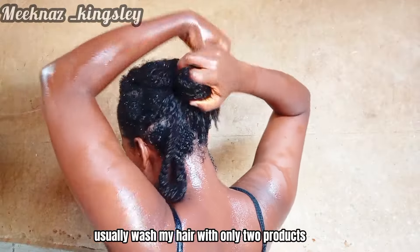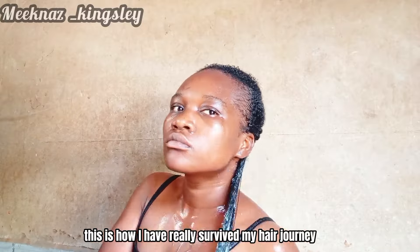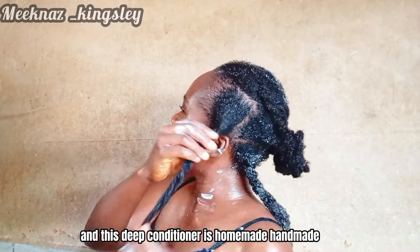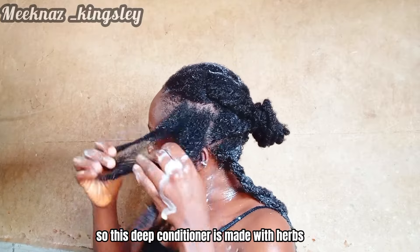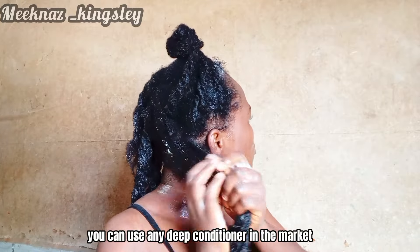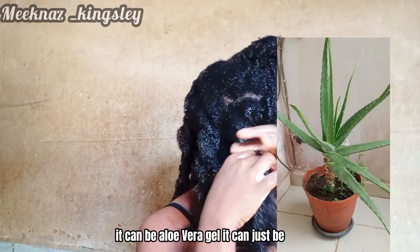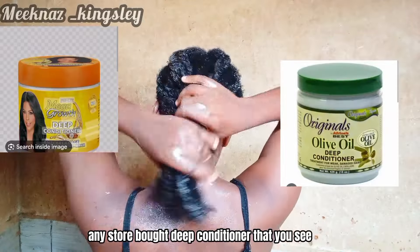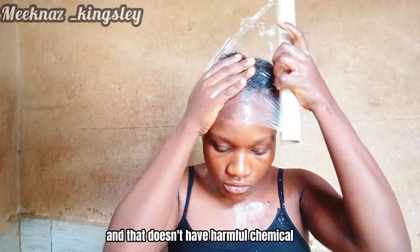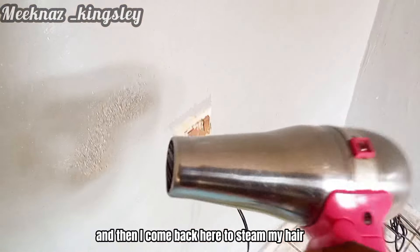I usually wash my hair with only two products: shampoo and deep conditioner. This deep conditioner is homemade — I make it myself with herbs and other nourishing ingredients. You can use any deep conditioner: a DIY mix like pear and banana, aloe vera gel, or any store-bought deep conditioner that has water as its first ingredient and no harmful chemicals. Natural, homemade deep conditioners are always best.